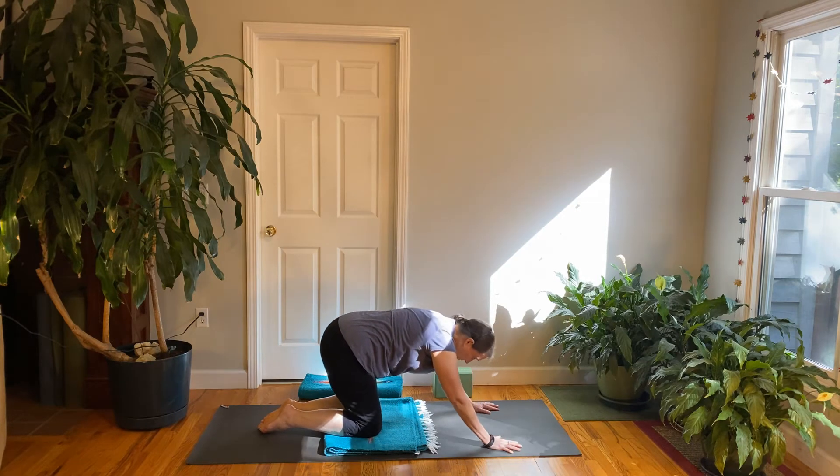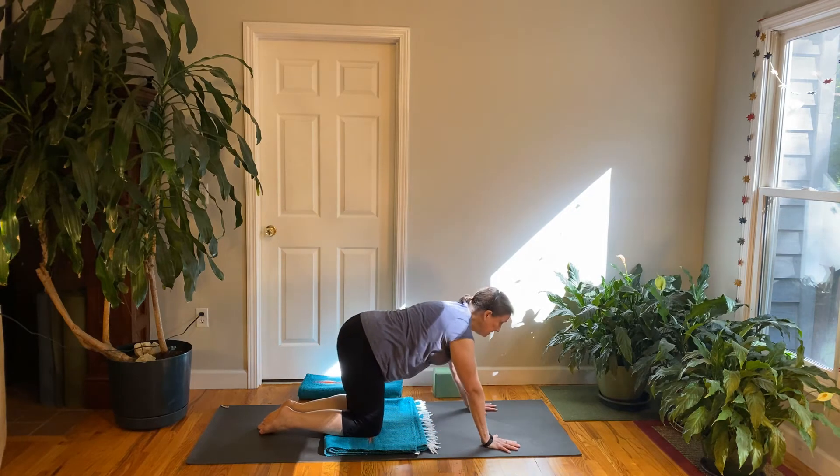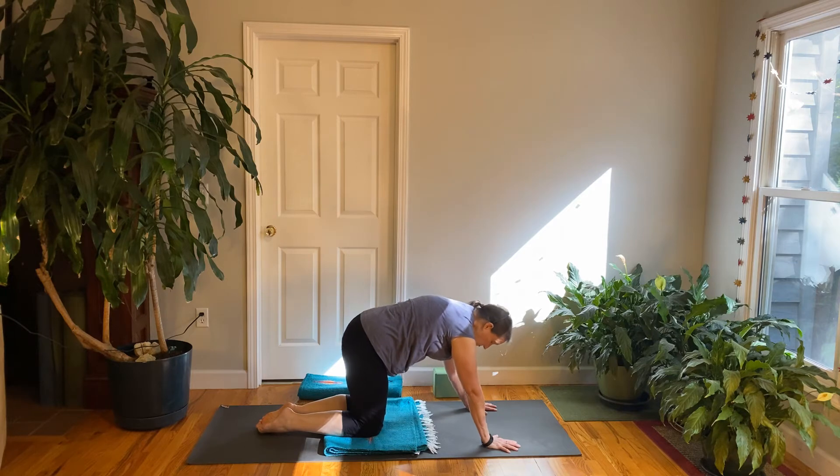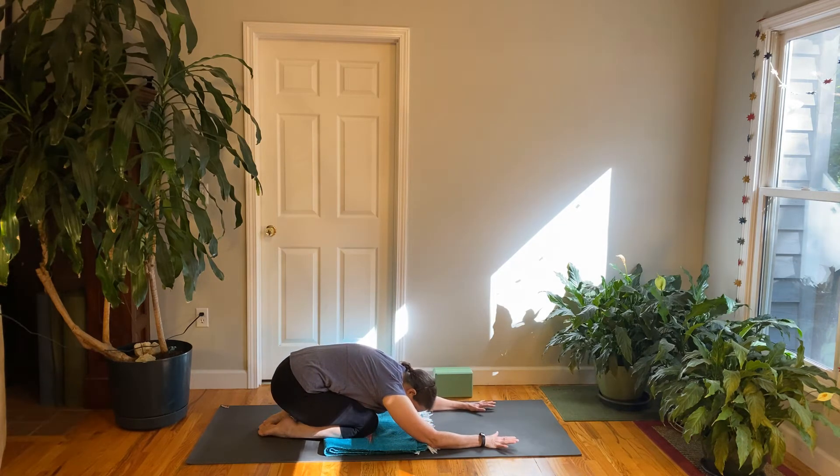Fold back on your exhale to child's pose. Inhale back up to all fours and lift your chest. One more exhale back to child's pose, then inhale up.